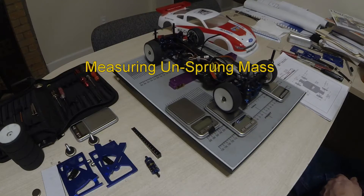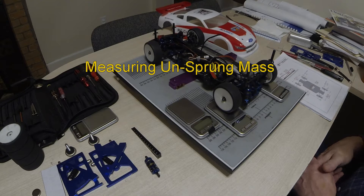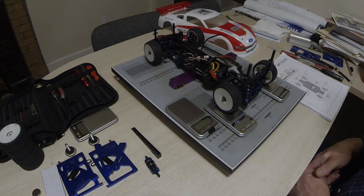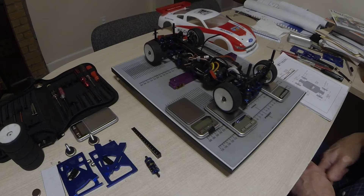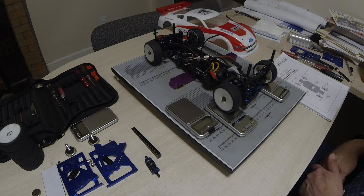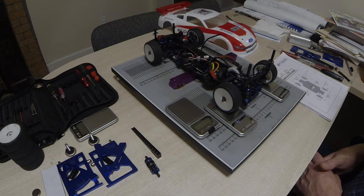The car has been on the track and broken in a little bit — it's all been on the setup station, ride height set, droop set, everything is where it's supposed to be. What I'm going to show you now is how to measure the unsprung weight and how to measure the center of gravity.